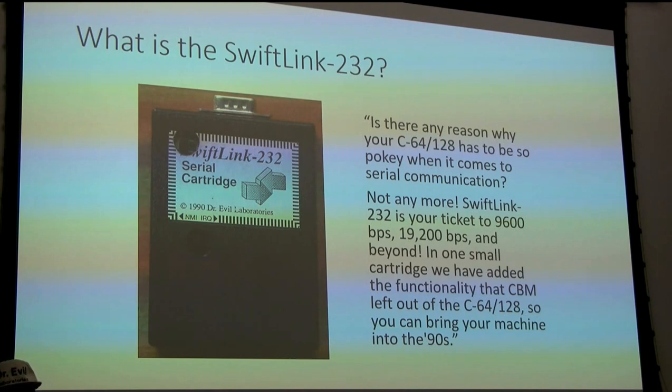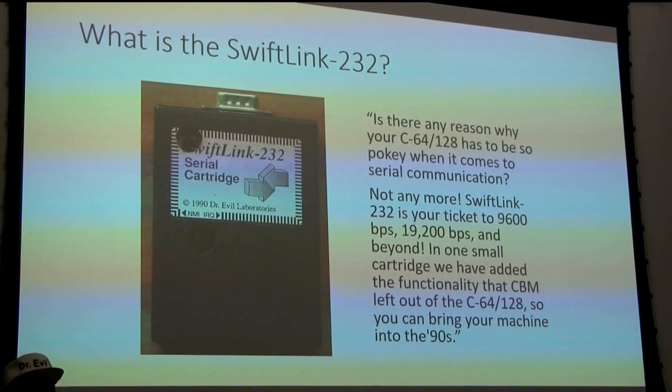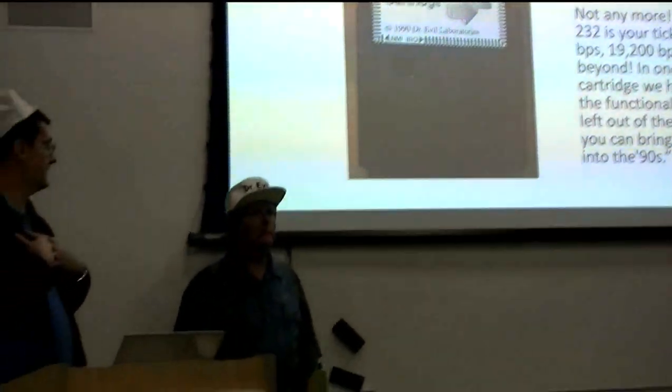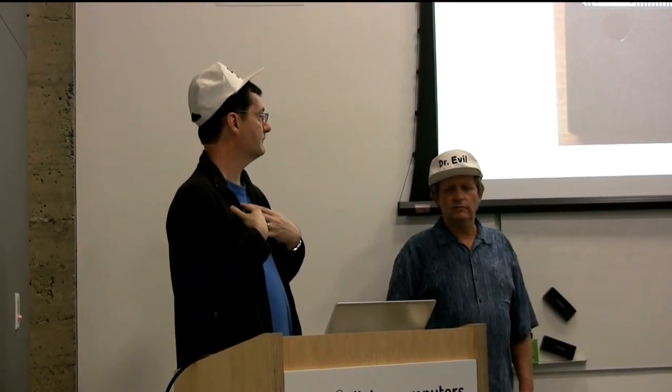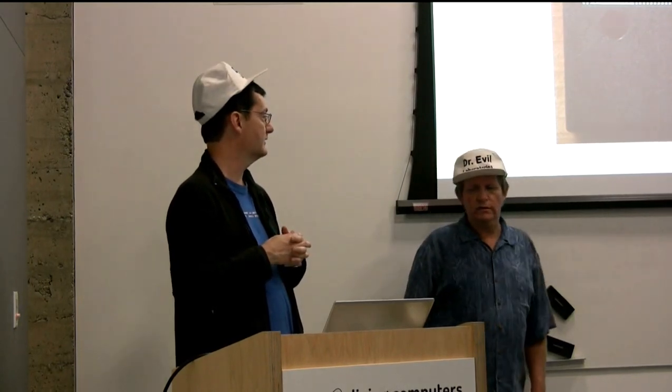The marketing blurb for the product back in the day explains it was brought to market to help Commodore 64s and 128s perform with faster modems that were becoming available. When I got into Commodore 64 - my brother and mother bought mine in 1983 - 300 baud was basically it. There were a few 1200 baud services, but they were often premium.